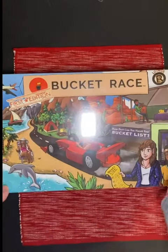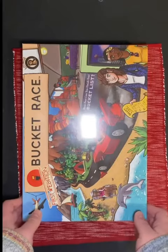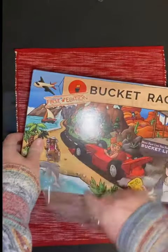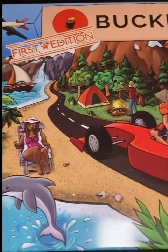I did some art for this board game called Bucket Race that came out recently. I got my hands on a first edition, so I wanted to do an unboxing for you guys. I had a chance to work on the cover box art for this game as well as the character persona portraits, so let's look inside.